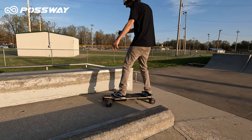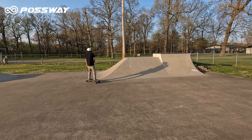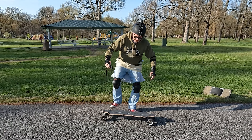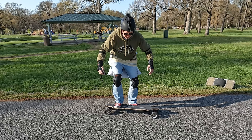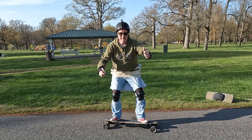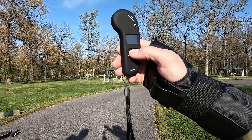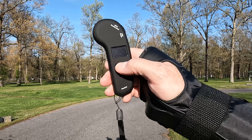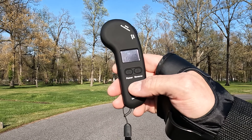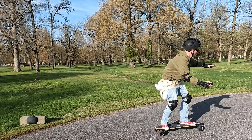The Possway T3 electric skateboard is a 37-inch longboard with shock-absorbing wheels. That made me feel a little bit better as I worked up my courage to step on this thing for the first time. I've never been a skateboarding guy, even as a kid. The handheld controller is very ergonomic and offers a host of options, including various speeds for beginners all the way up to expert. You simply push forward on the wheel to go forward and back on the wheel to stop.